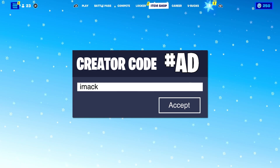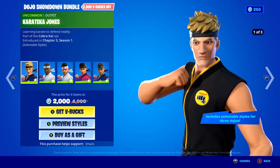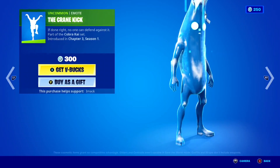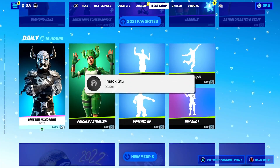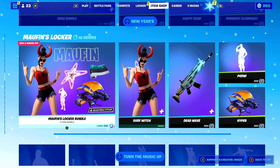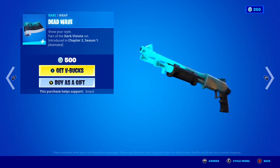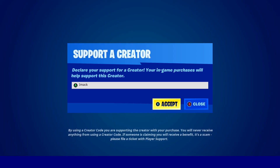I gift my subscribers all the time on the channel. If you'd like the chance to receive a free gift on Fortnite, smash the like button, subscribe with the post notification bell on, and comment your Epic Games username below so I can add you and send you a free gift. Also, feel free to support me using code IMACK in the Fortnite item shop — that's I-M-A-C-K, hashtag ad.